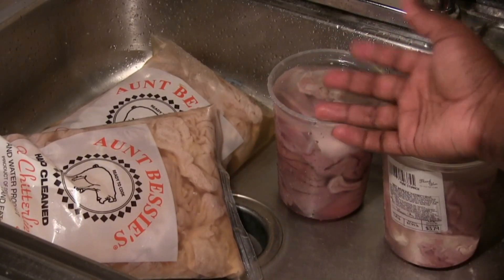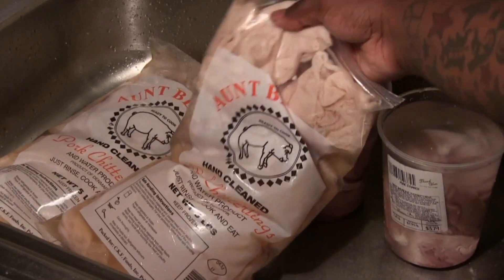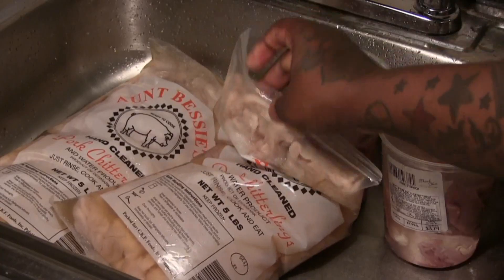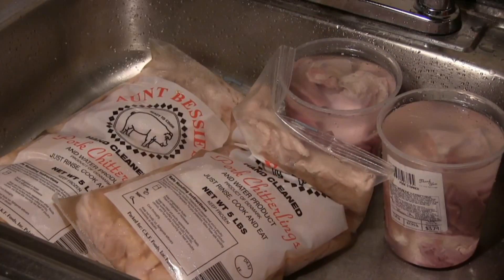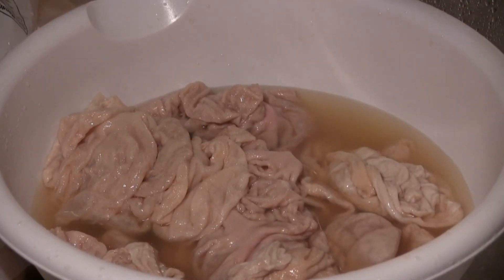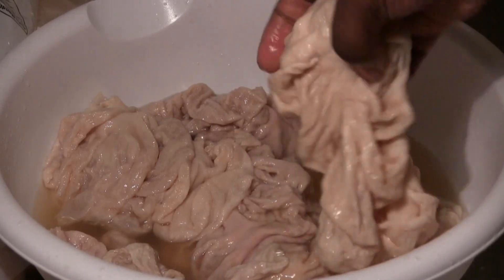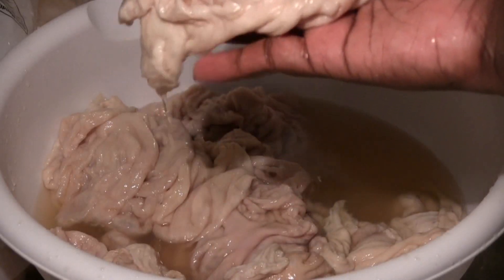We're going to mince those vegetables into a paste later on. Here are our chitlings — they always say that the chitlings are hand cleaned already, but they're not, and I'm going to show you guys how to clean them properly. Your chitlings look kind of like a big ring or a glove.